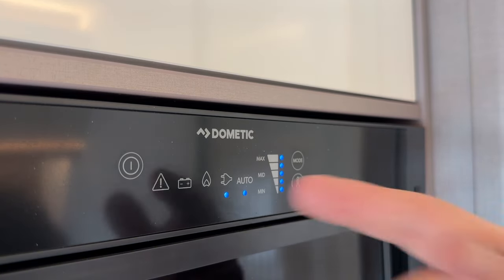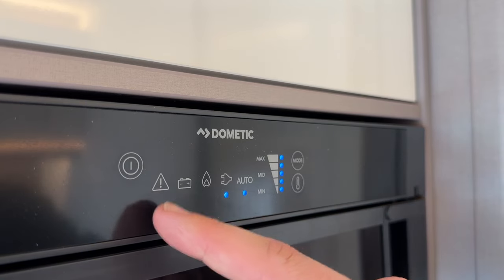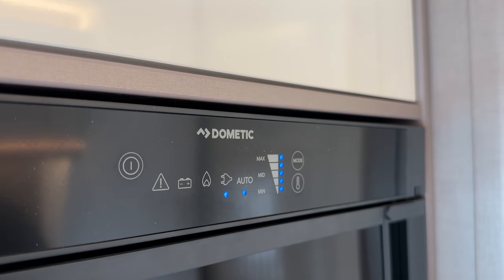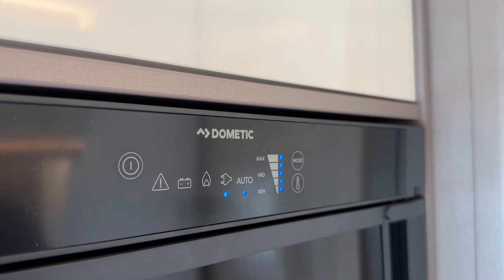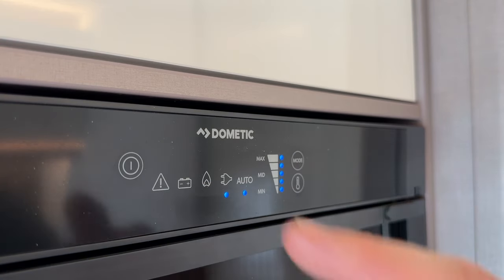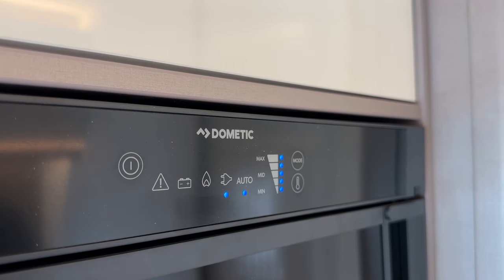If you have it in auto and unhook from mains, you may hear a clicking noise — that's it trying to ignite the gas. As soon as you start the engine it will stop and automatically switch to the 12-volt supply. If the error light flashes and it bleeps, make sure you've got the right power setting, or leave it in auto, then reset by pressing the button for two seconds and releasing as soon as it bleeps.